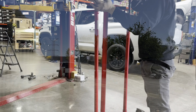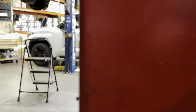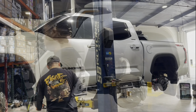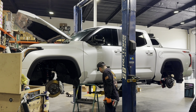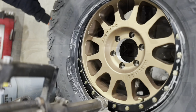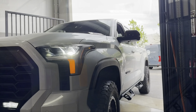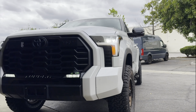Next up, we have another Tundra Limited 4x4 with a TRD off-road package. This one is also getting the very popular Dobinson's 4x4 IMS lift package with the Icon Billet Delta Joint Pro upper control arms. The owner decided to go with some 18-inch wheels — the MR305s in an 18x9 with a positive 18 offset in a Method bronze color, wrapping it up in a 35x12.5x18 BFGoodrich All-Terrain KO2. All is good, so we're going to pull this one out for a quick test drive.